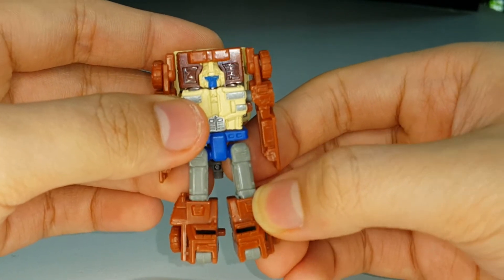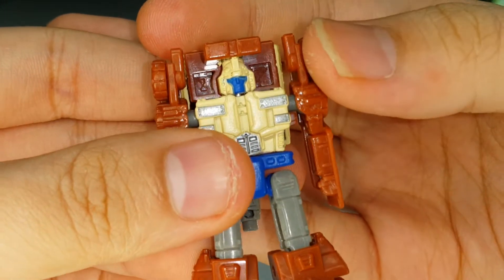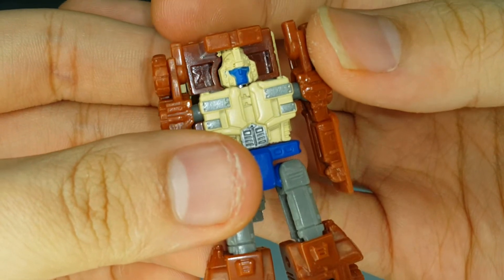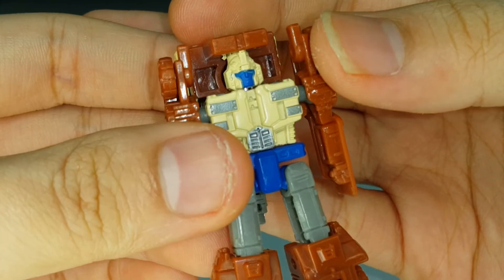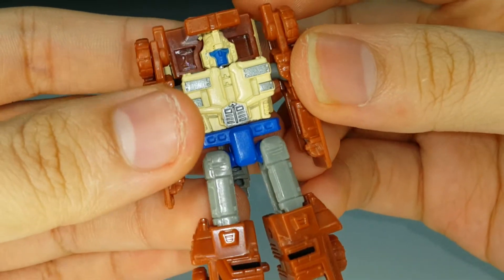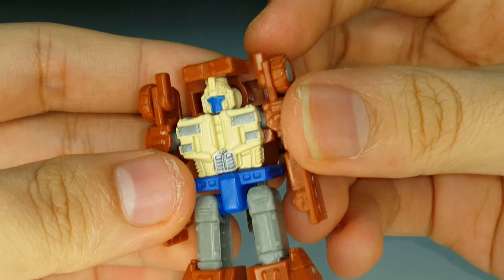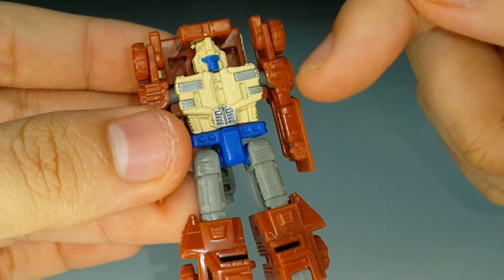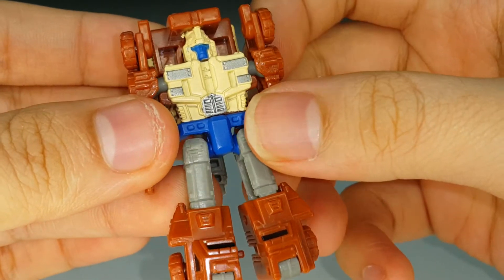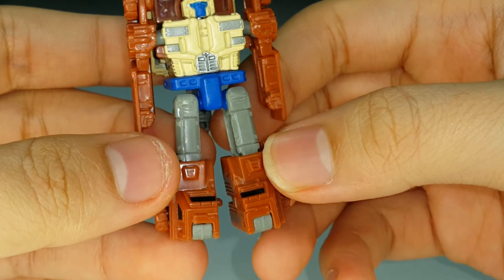It's a decent robot mode - not great, but decent. The blue paint on his face is a little sloppy in places; they could have used a second coat. The head sculpt is nicely molded though, and I like the gunmetal gray paint on the chest and belly area.